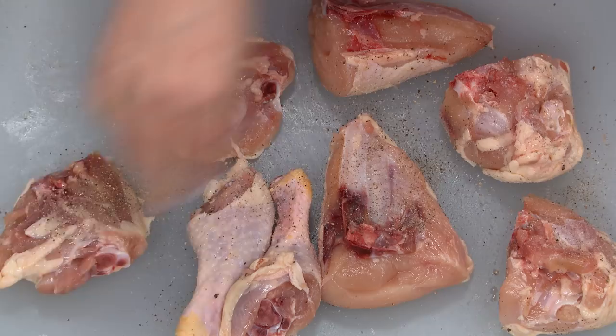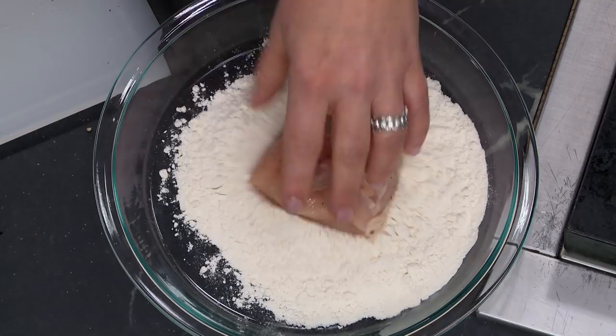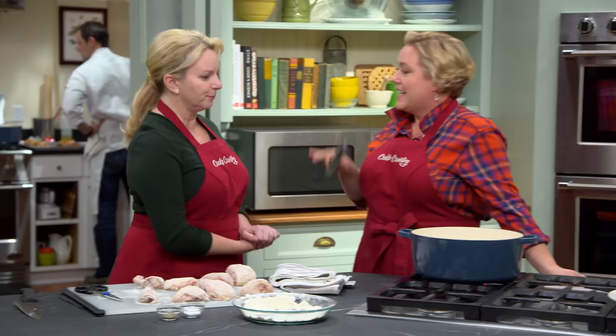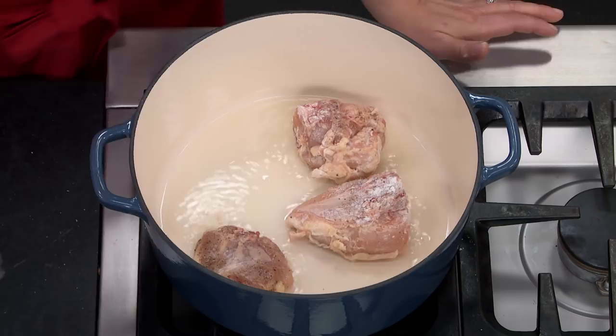This chicken is almost ready for the pot. One last step is dredging it in some all-purpose flour. This does a couple of things: it protects the chicken on the outside so it gets a nice browning without overcooking, and it will also help thicken the sauce at the end. Two things in one. Just dredge each piece lightly in the flour and pat off the excess. In a dutch oven with a quarter cup of vegetable oil heating over medium-high, we wait until we see wisps of smoke — that's when it's time to brown the chicken.